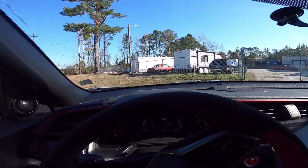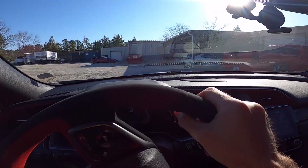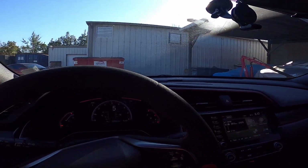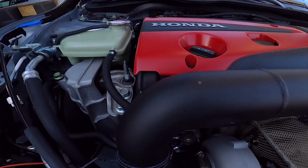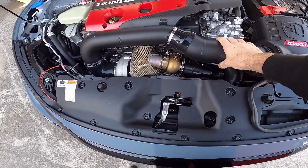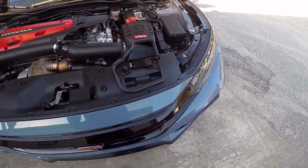All right, so we're here. This is a dyno shop — he does a lot of domestic stuff. I know this guy pretty well, worked with him for a few years. Got the intake on there just for good measure. It says it's 46 degrees outside, so we should be getting a good number today. Hopefully the correction factor doesn't kill us too bad.